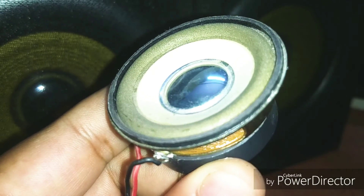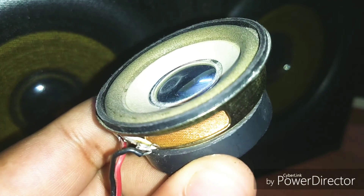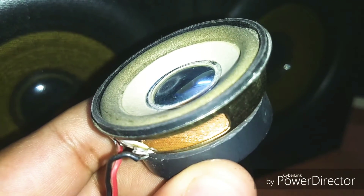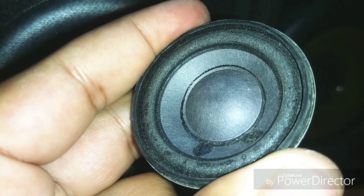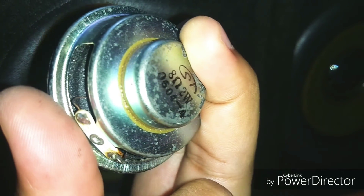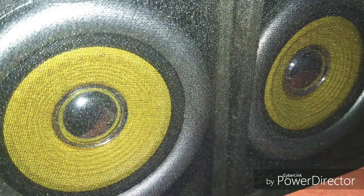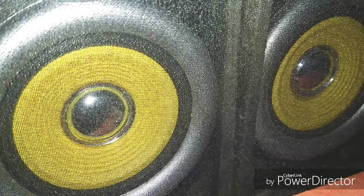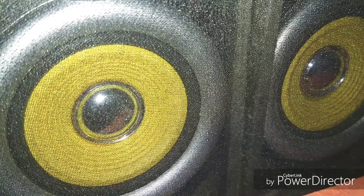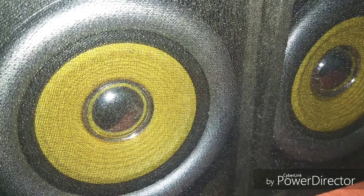This is a 3 watt 4 ohm speaker which is suitable for the PAM 8403. Though you can go with 8 ohm speakers, but the output will slightly decrease from 3 watts to 2 watts. Even so, I connected these two big speakers to the PAM 8403 and it worked fine, but I recommend you to go with the smaller ones.